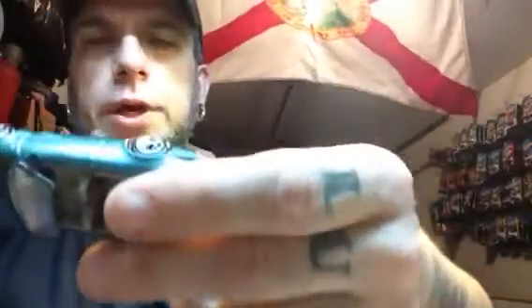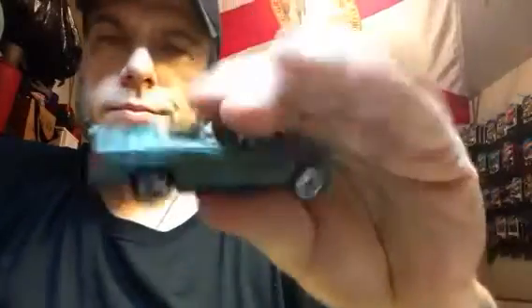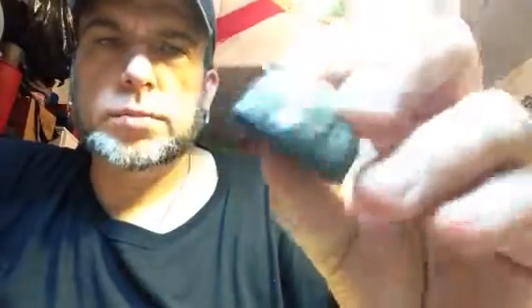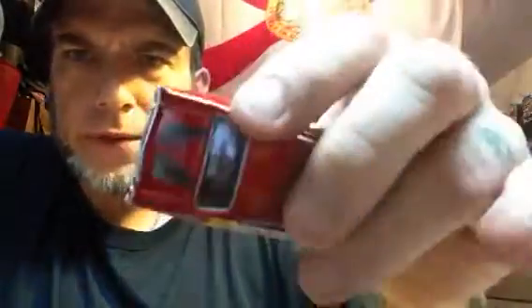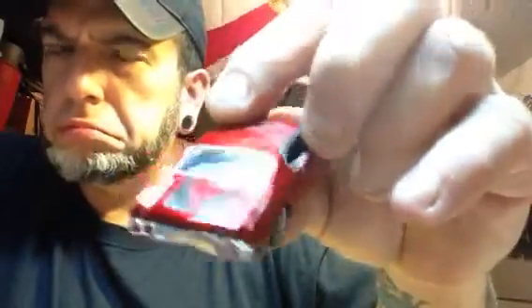Mercedes-Benz Matchbox. Awesome, totally awesome. I'll do something crazy with that. What we got here — this is a Jada Fus Chevelle. Awesome, totally awesome. I think I have this in a different color in the house — I think I have a silver one. I'll have to look that one up, Billy.